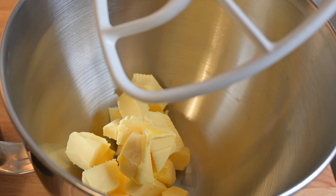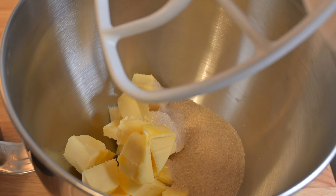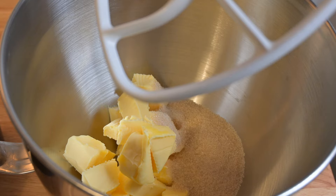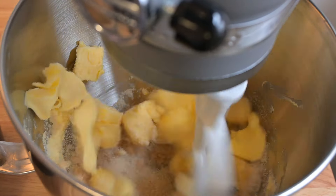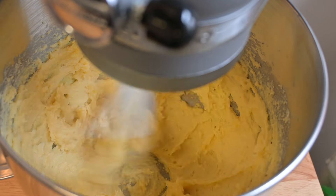In a mixer, place 230 grams of soft butter, 120 grams of caster sugar, and one teaspoon of vanilla extract. And you're going to mix that up until it's light, white and fluffy. This takes around about three to four minutes.